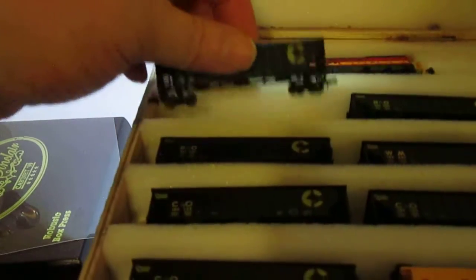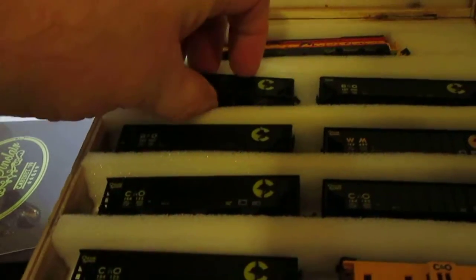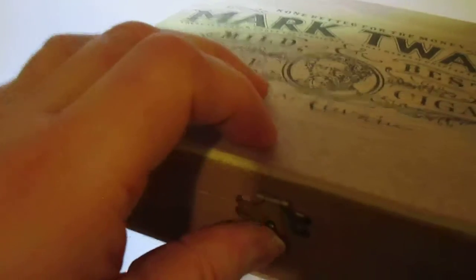The car pulls out very nicely, and then you just roll it back in. It's done in such a way where you put the dust cover back over the top, close the box, lock it, and it holds up.